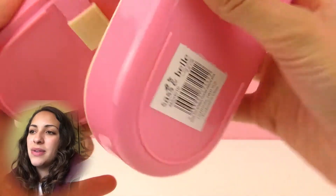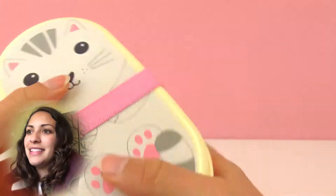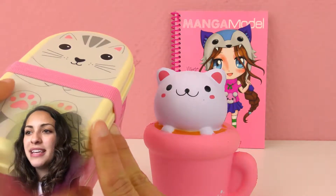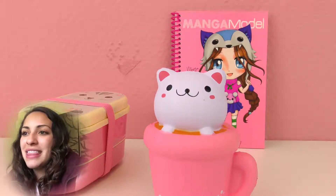There are two boxes so if you don't have that much food you can just bring one, put the band around it, and you're not gonna lose the top. If you have more things you can always add the second box and fasten it with the band. So here are my three cat products: the manga model coloring book, the anti-stress kitty in a cup, and finally the kitty Tupperware.